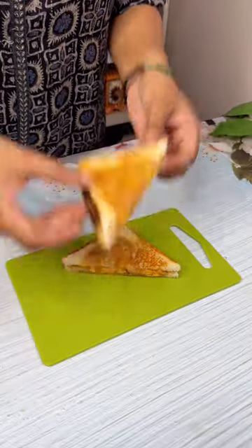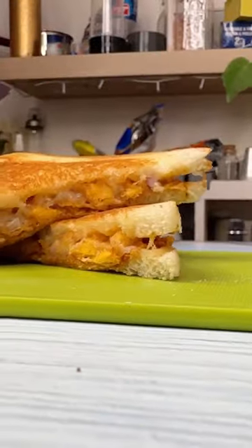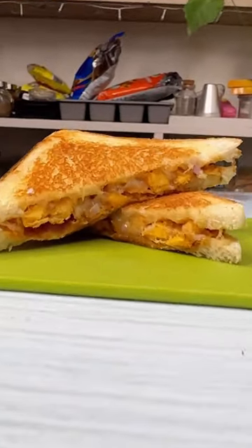Now let's taste it. Looks quite good and smells amazing. The flavor is nice, but the lays and kurkure have become very soggy and the bread is crispy, so the texture is not that good. I'm going to rate it a 6 on 10.